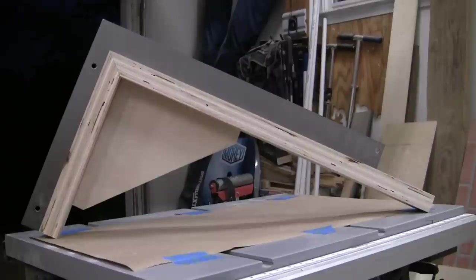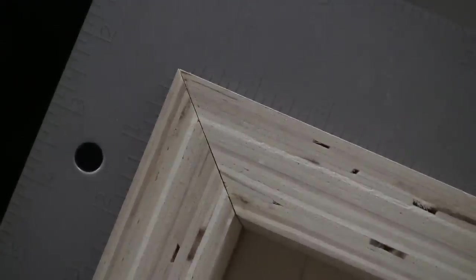Once you have glued and screwed both fences, check for square. Once you have checked for square, check again. And then again. I'm guessing by this point you realize how important it is for this to be square. I checked with at least three different squares as well as measuring a 3-4-5 triangle. Notice my miter is not perfect — that's fine because my fence is square.